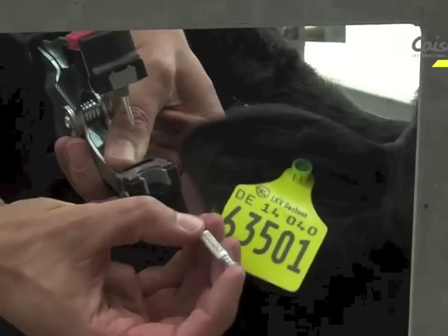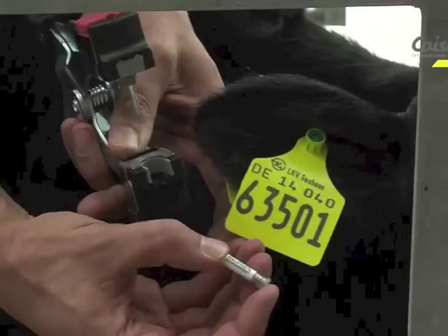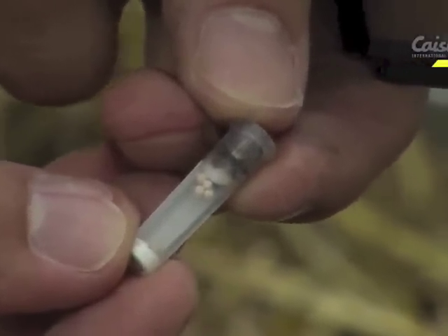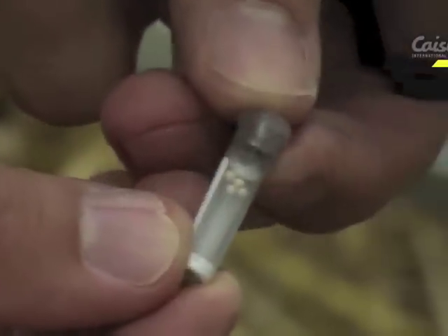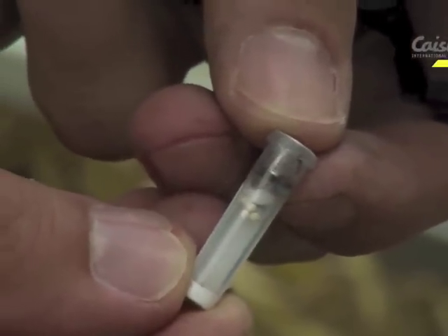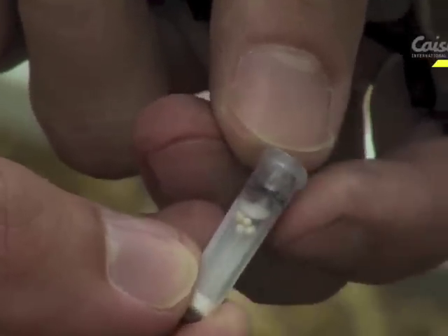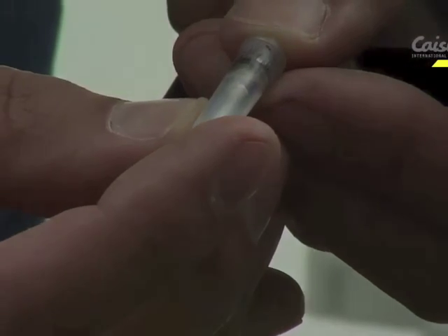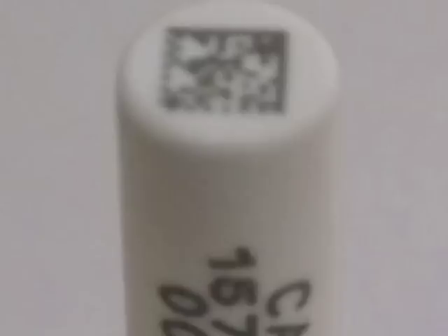The sample will be left in the applicator. Push it out from the base — it is better to do this away from slats and straw bedding in case you drop it. One of the features of the sample vial is that it has a clear window. Once you've taken the sample you can see the tissue sample inside the vial, and you can see that the cutting ring has locked and closed the vial. The other side of the vial is white — a clear area for printing — so that you can clearly see the number of the tag that coordinates with the ear tag. On the base of the vial there is a data matrix code which can be used by the lab for automation.